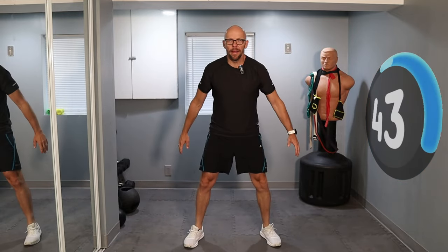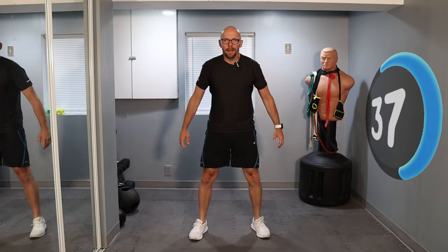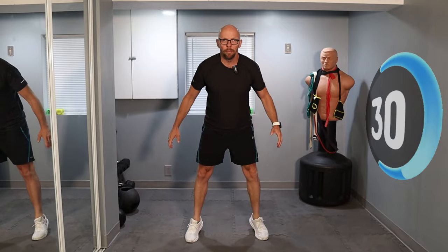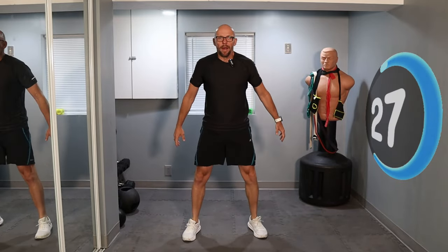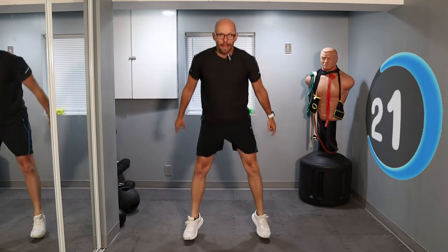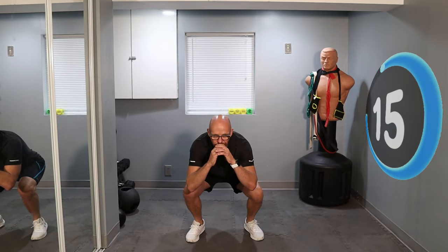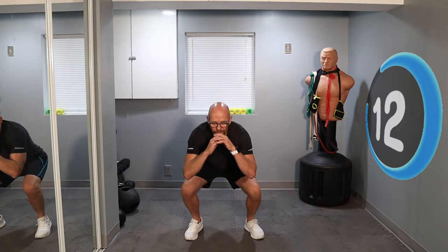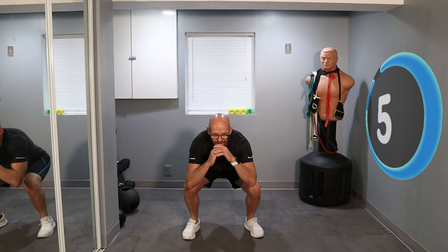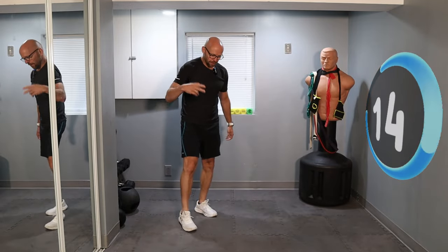Squat down and up. All the way down, all the way up — stay with me. Less than 30 seconds. Come on, keep it here, looking good. Down and up. Five, four, three, two, one — and those are done. We're done with the squats for the day.